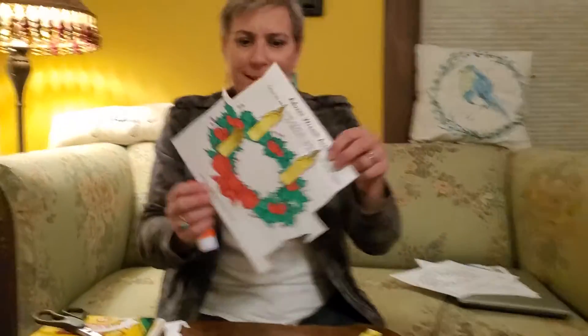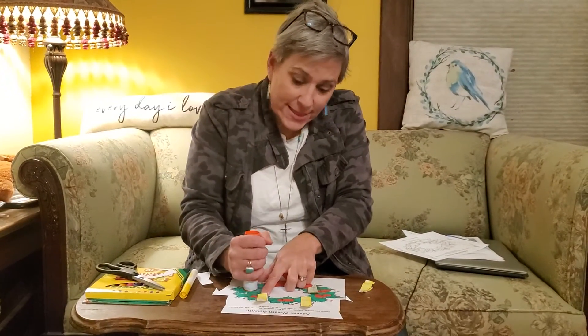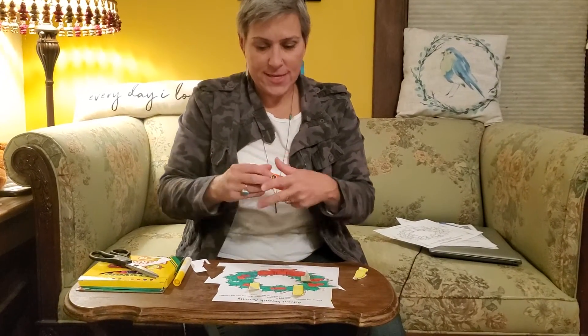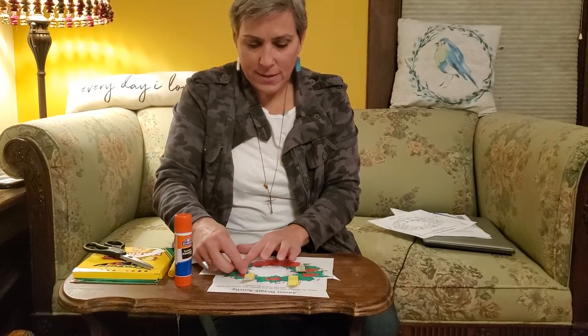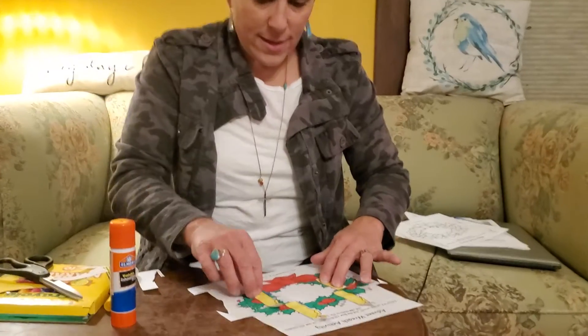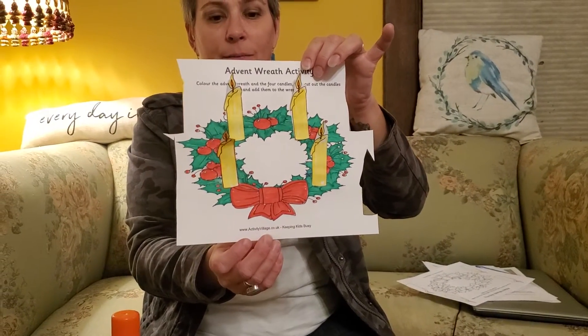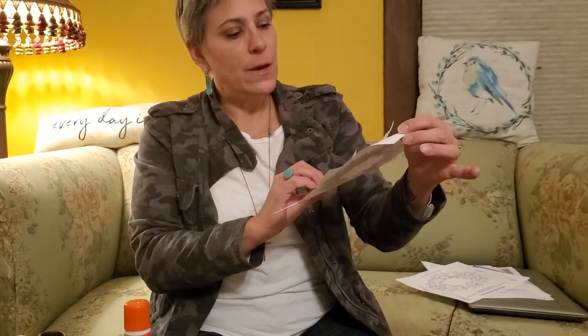Then the Sunday after that you will glue on the next candle — candle number three. And then the Sunday before Christmas, the last Sunday in Advent, you add that final candle. So at the end you will have your wreath. That is our craft for today! Thank you so much for joining me — I hope you guys have a great day, and we'll see you next time, bye!